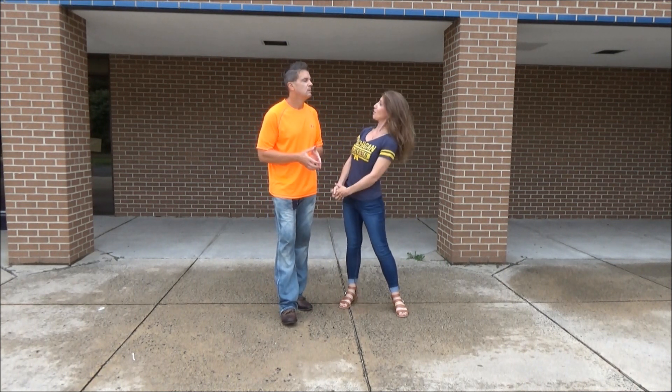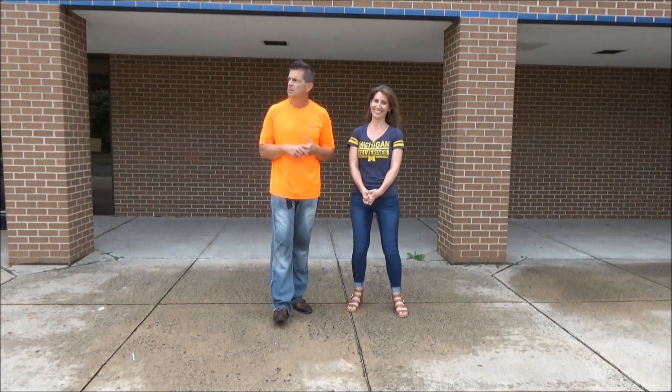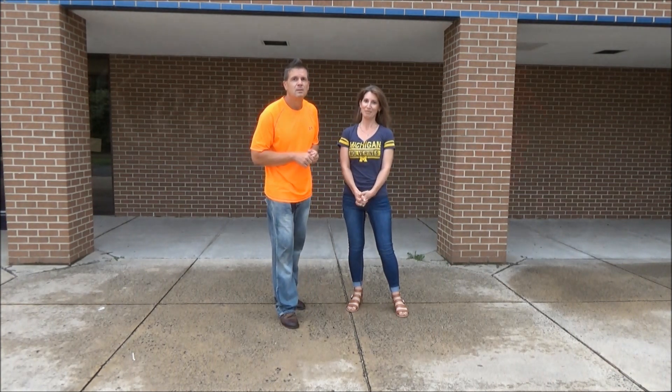Thanks, my dear. You're welcome. Thanks guys, hope you like it. Remember to give us a thumbs up, give us a nice comment — don't be mean. You can be mean to me, don't be mean to her. Until next time, have a great week. As always, keep dancing. Bye.